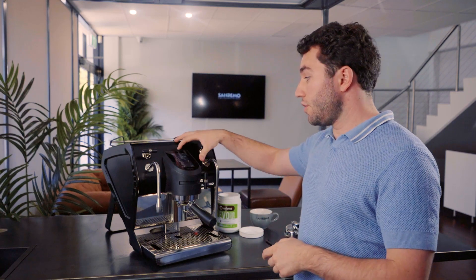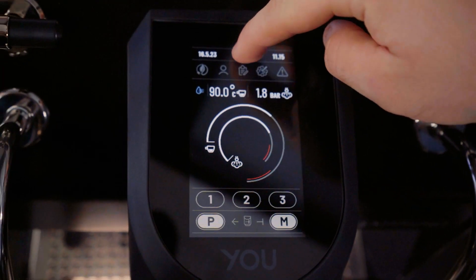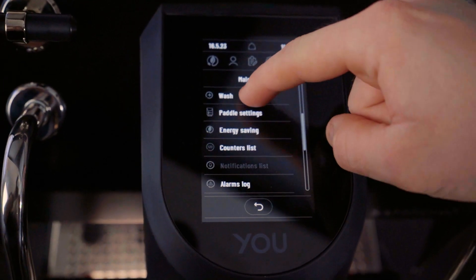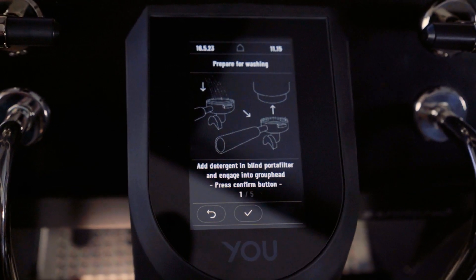Now that it's been two minutes, we're going to go into our menu screen and touch the three lines at the top of the screen. Then we're going to scroll down to Wash and start the cleaning procedure.